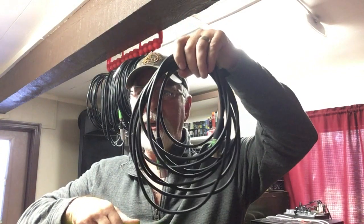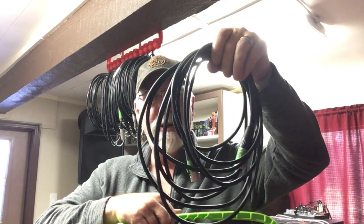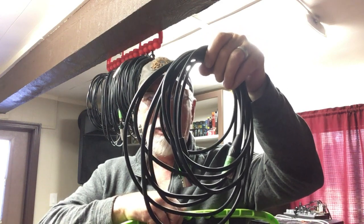What does it do? It manages all your cables and cords that wind up at the bottom of your bag, or in a box, or in the corner somewhere unorganized.